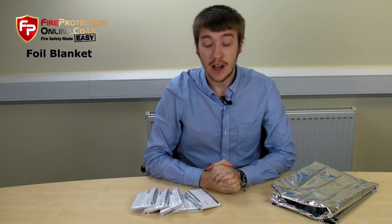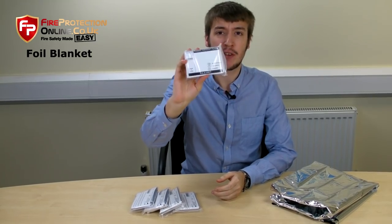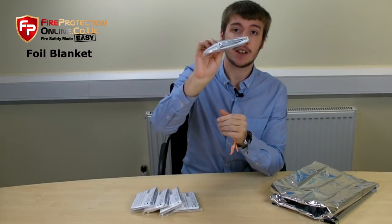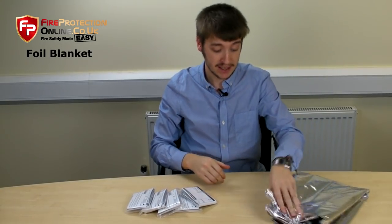Today I'm going to talk to you about the foil blanket, or the thermal emergency blanket — a product so simple, so effective, it is sheer genius. It comes in a little pack like that, but I already have one out here to show you. They're 130cm by 210cm, so it's massive.